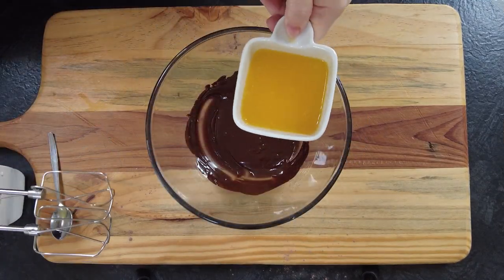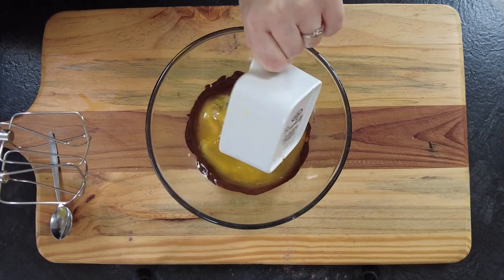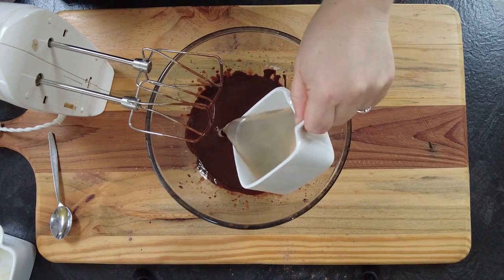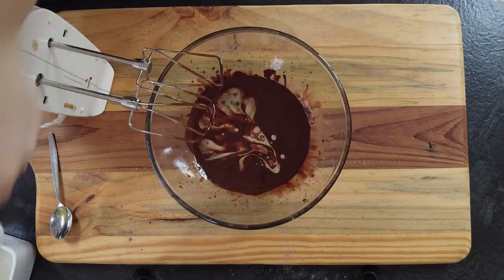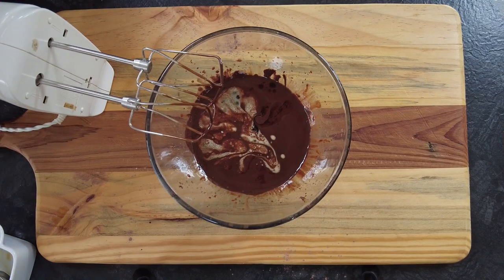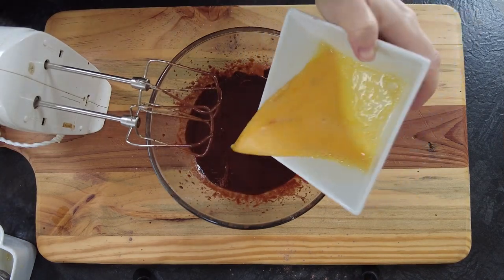Now we're going to melt 90g of 70% dark chocolate, and to that we're going to add 85g of melted butter, 80ml of Guinness, 5ml of vanilla extract, and 2 lightly beaten eggs. We're going to mix well to combine them all.